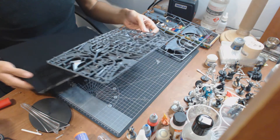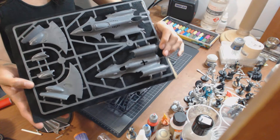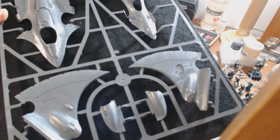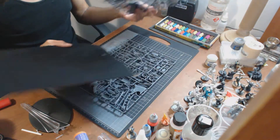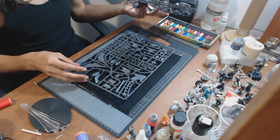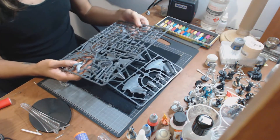It's a fairly basic sprue — not a lot of parts, so it'd be fairly easy to assemble. Here we have the chassis with the tip there and the bottom, and the pins. When it's put together, I think it makes a really dynamic model. The possibility of magnetizing these — you could probably do it if you're skilled at magnetizing models. You could probably even pin it; magnetizing would probably be the better option.